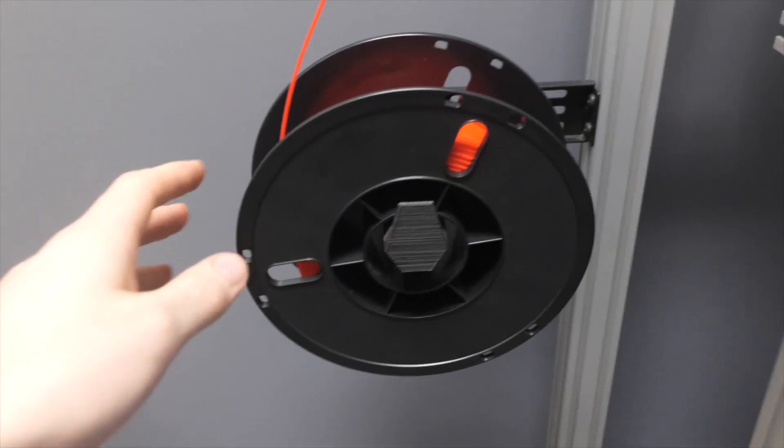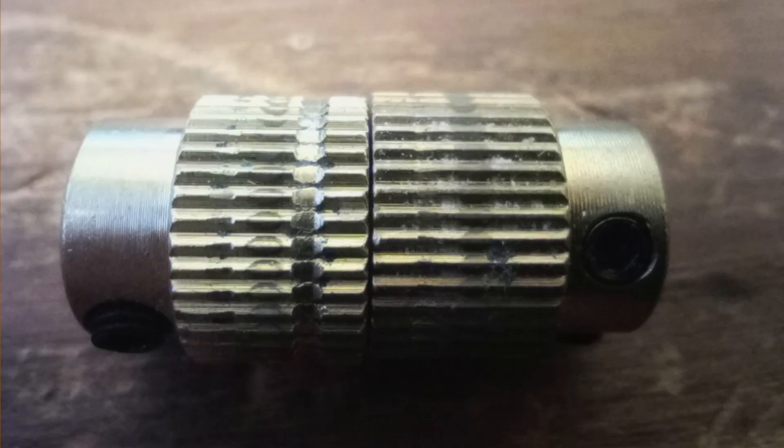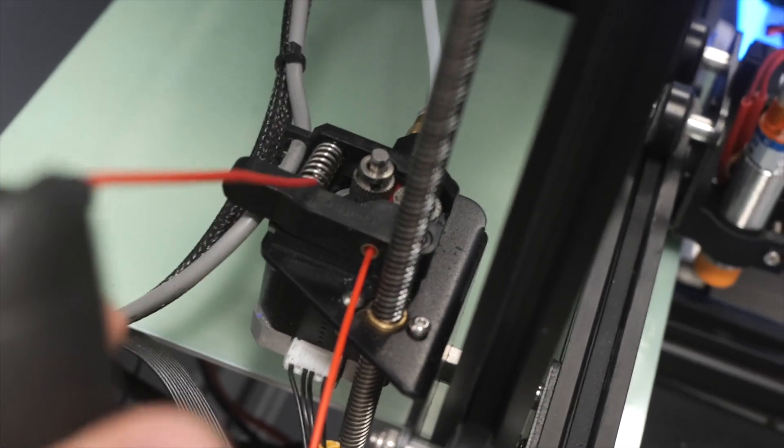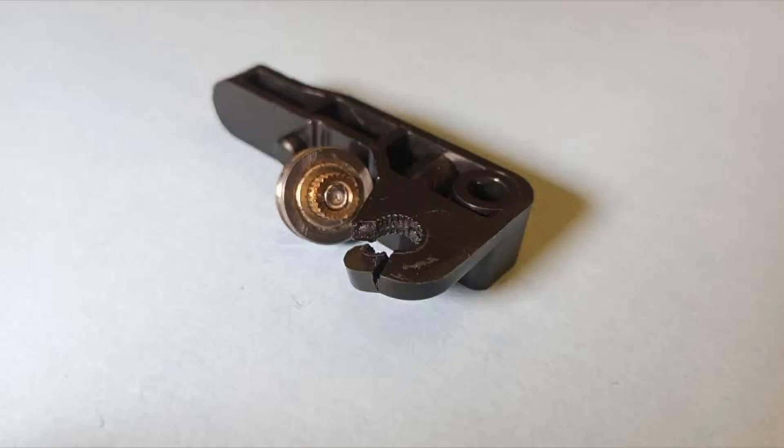The next thing you can do is check your hardware — your filament path from your spool to your nozzle, anywhere along there could be the issue. For your spool, make sure it's spinning freely without too much friction. Check your extruder gears to make sure they're not clogged or worn out, and make sure your extruder mechanism is working properly. Sometimes they'll crack, especially the plastic ones, so check for cracks in your extruder.